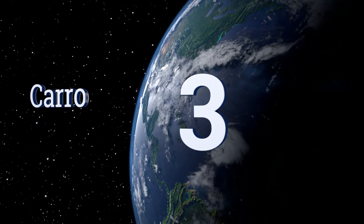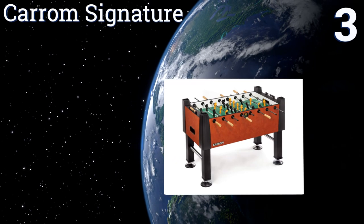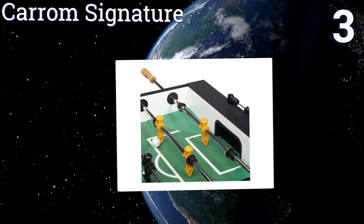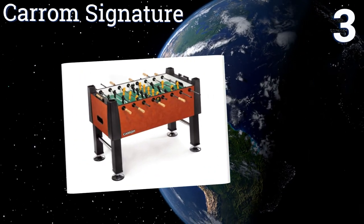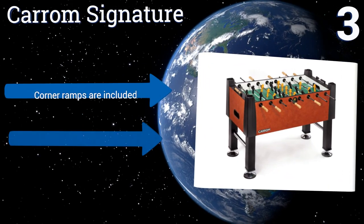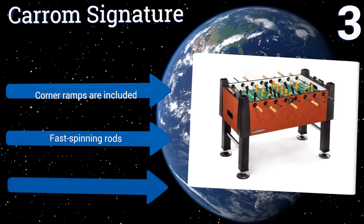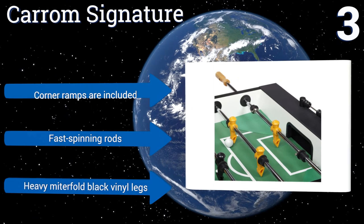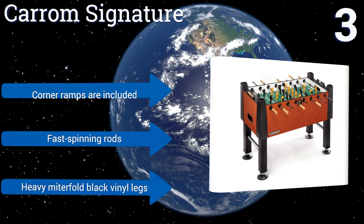Nearing the top of our list at number three, the Premium Carom Signature combines quality and function for hours of action-packed fun. It features a 0.375-inch thick playing surface, cross supports to ensure stability, and the option to play with one or three goalies depending on your preference. It comes with corner ramps, fast-spinning rods, and heavy mitre-fold black vinyl legs.